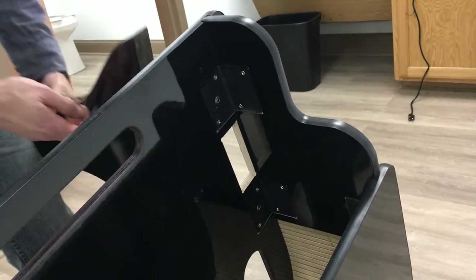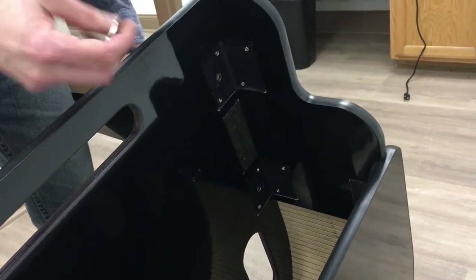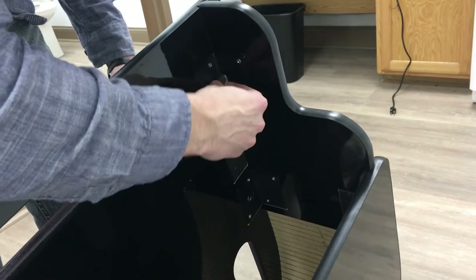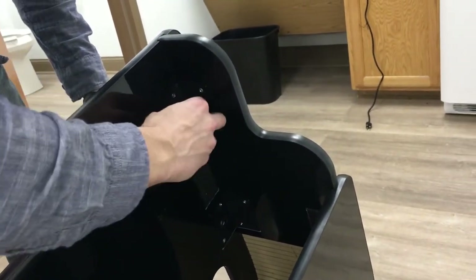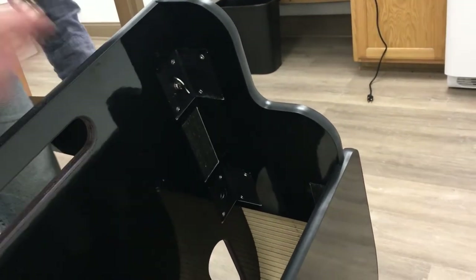Here's how to attach the piano leg to the shell itself. Insert the leg first, grab one of your folding wing bolts, and start on the top hole. What you'll want to do is just get a couple of threads to grab, and then grab the second one before fully tightening the first.